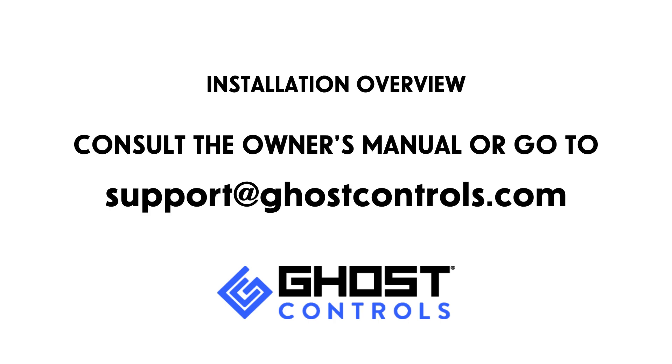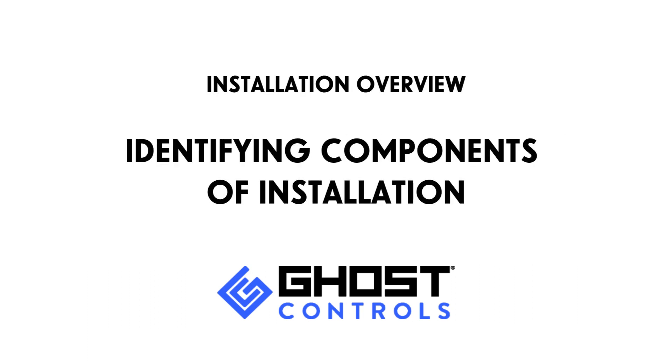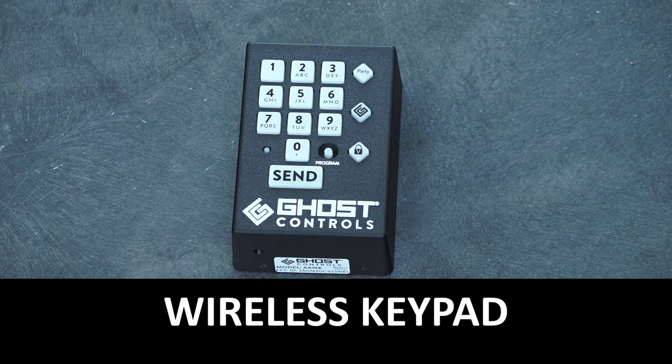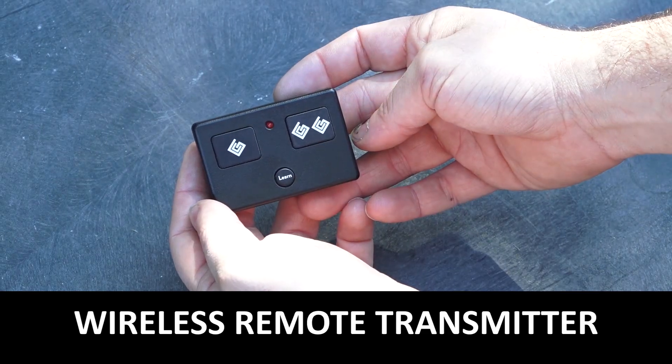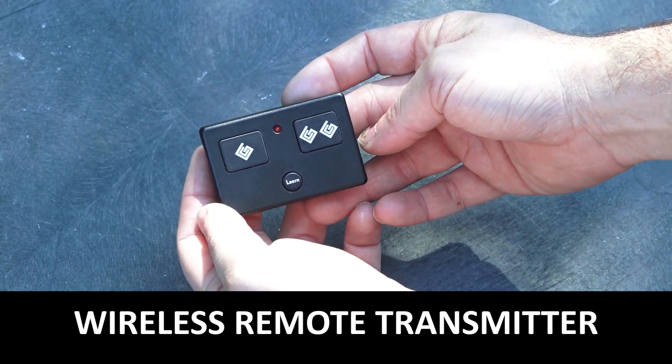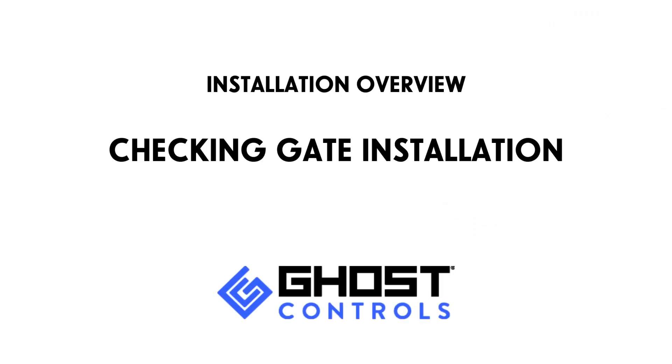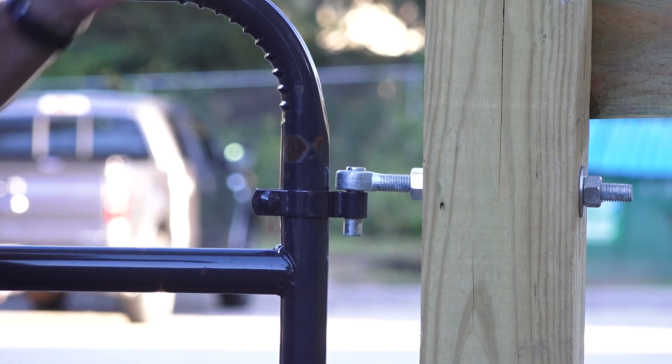This is the operator arm. This is the wireless keypad. This is the wireless remote transmitter. This is the system control box.